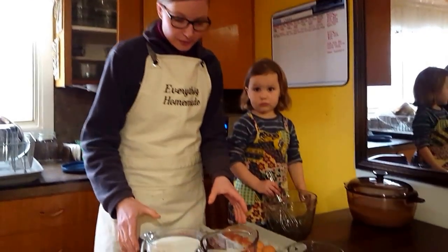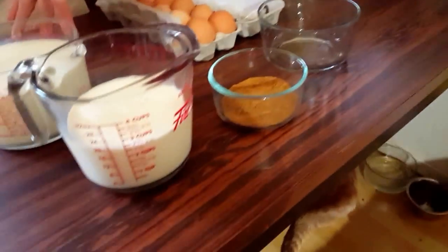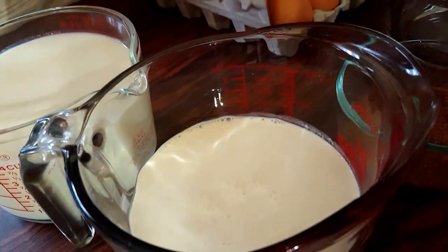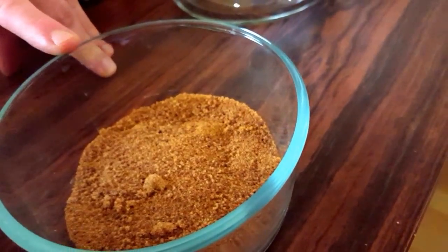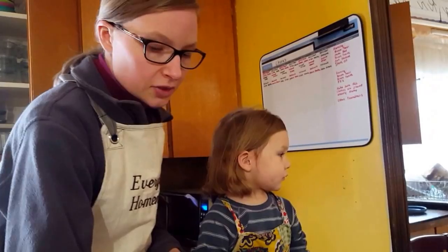The ingredients we have here: two cups of heavy cream, four cups of milk — that would be 4% milk — and three tablespoons of coconut sugar. You can also replace this with liquid honey if you like. I prefer the coconut sugar because I like that extra flavor, that brown sugar flavor. So I use coconut sugar.